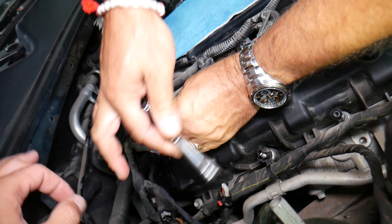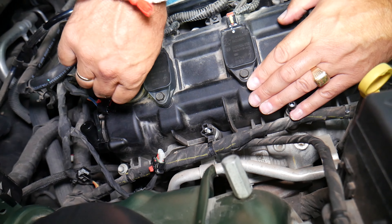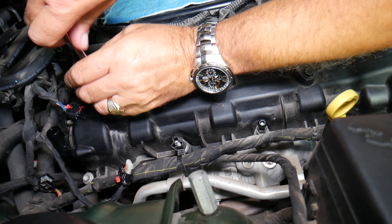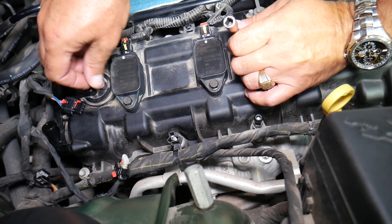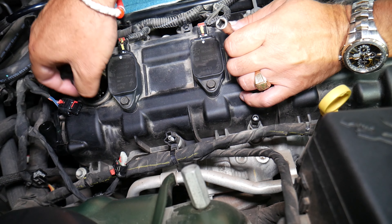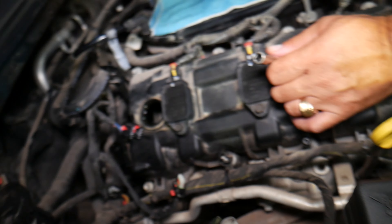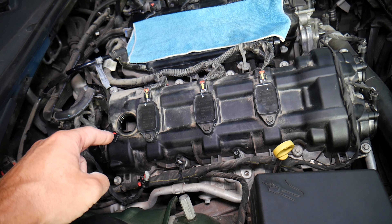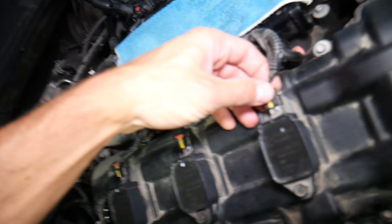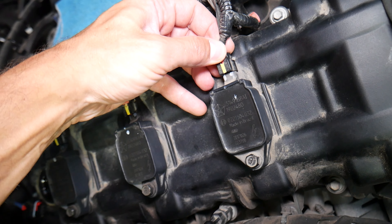Torx 13 — we're going to disconnect the camshaft position sensor. Let's go ahead and pull it out. This is actually two camshaft position sensors in one — a really interesting design. It can read on both sides, so it's two sensors integrated in one. The bolt will not come off all the way; be careful when you pull it and go sideways. One sensor on each side.